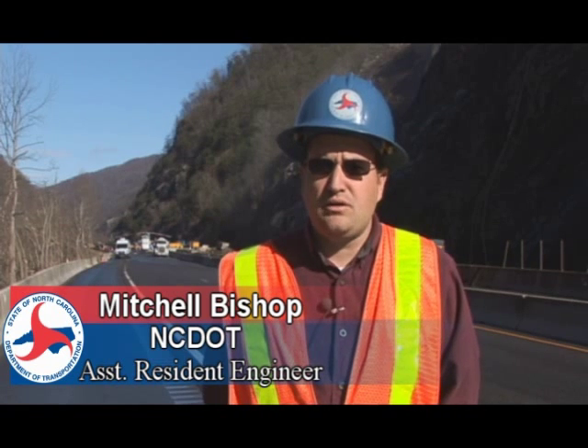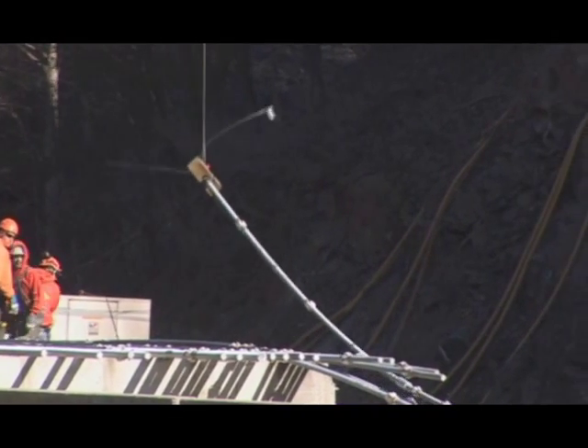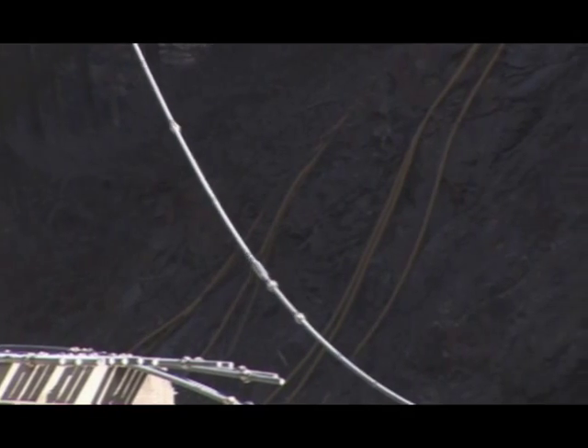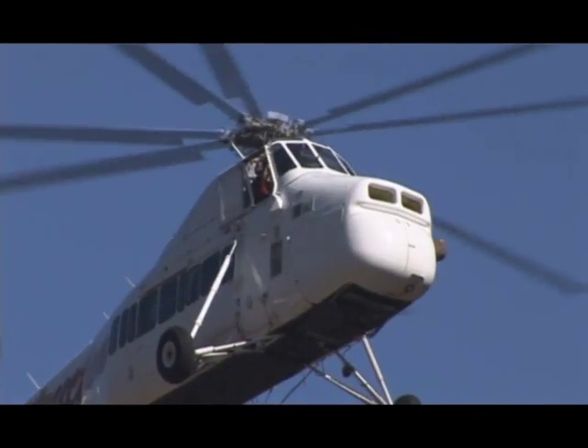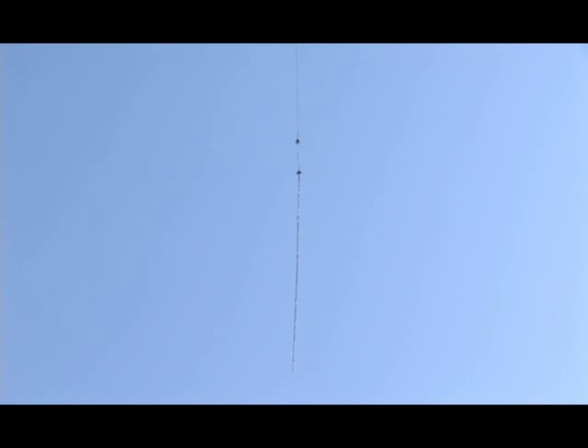The contractor has decided to use a helicopter to install the bars. From the time they pick the bar up on the ground until it's completely inserted into the mountain and the contractor's back on the ground with the helicopter to pick another rock bolt or anchor up, is approximately six minutes.